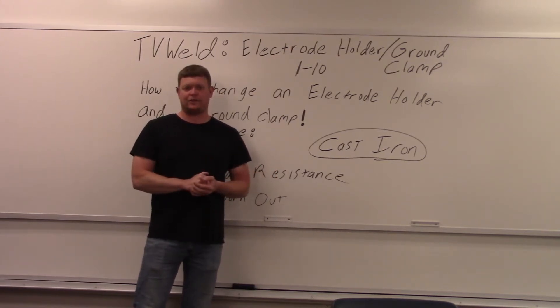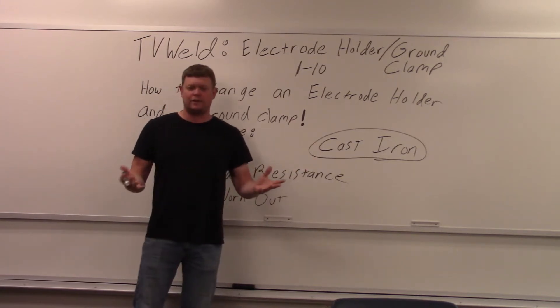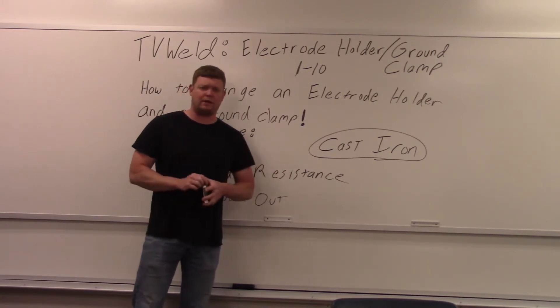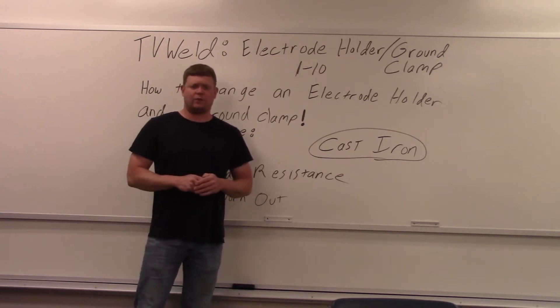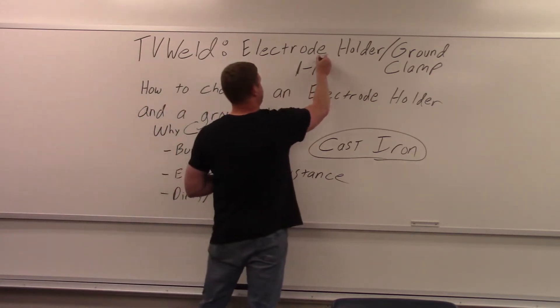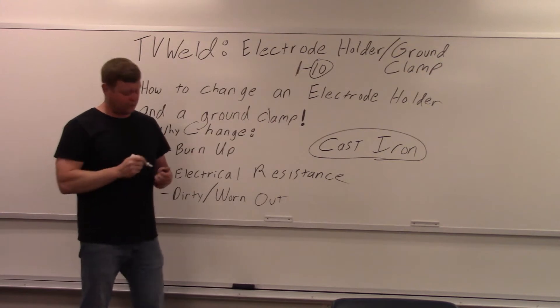I never fixed it, so when I went to do this cast iron repair everything was destroyed. I basically have to do it now, so I figured I'd do a video on it in case people didn't know how. On a scale of one to ten, if you're in the welding field and you don't know how to change an electrode holder or a ground clamp, it's right up there — it's a ten.